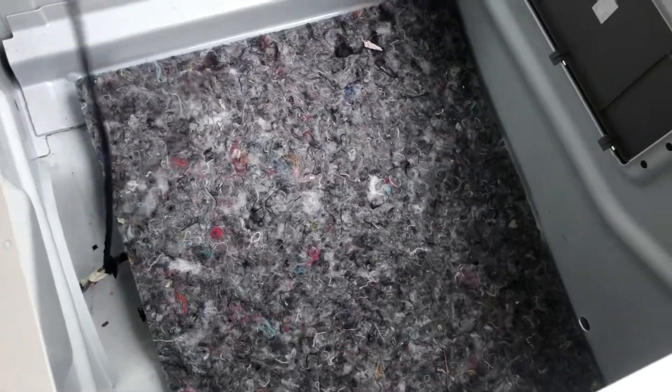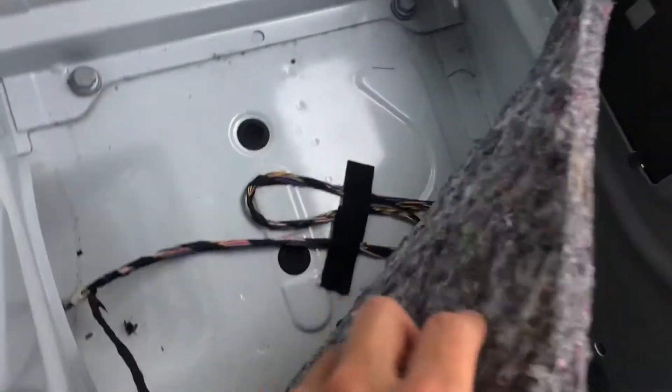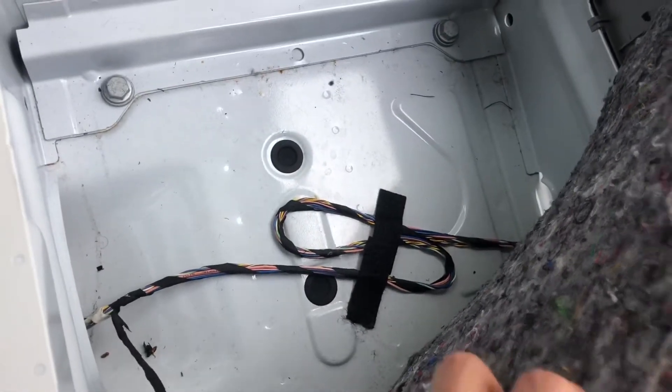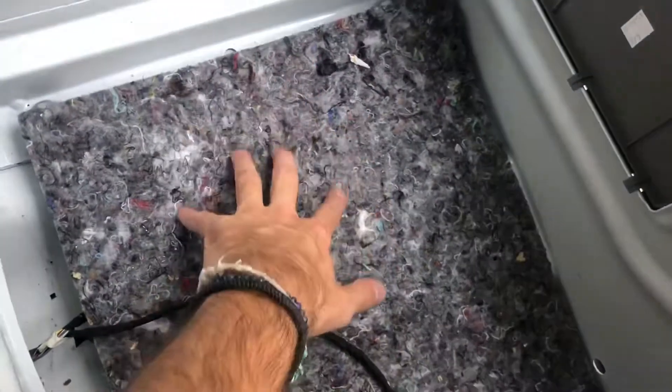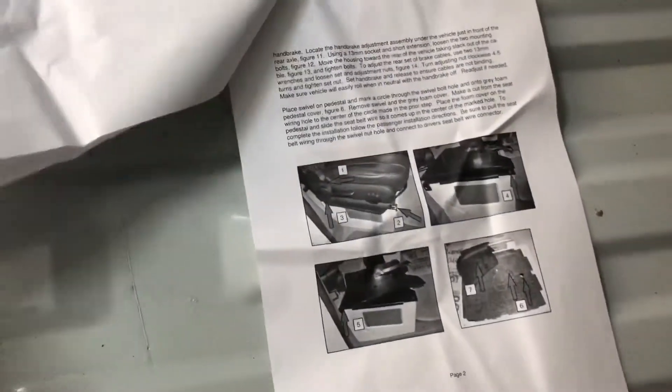There's nothing really in this passenger side — there's like this one wire, this little piece of insulation, and some more wires running underneath it. I did end up finding some English instructions — they were hidden underneath the plate when I got it out of the box, and this one does have pictures.